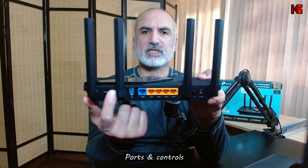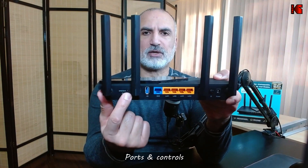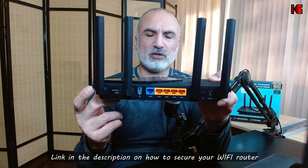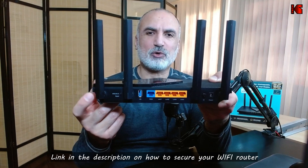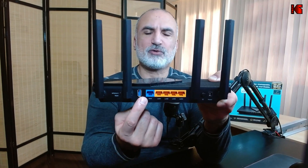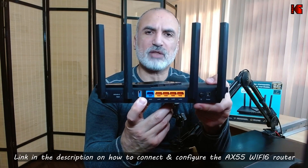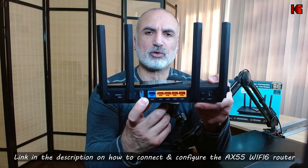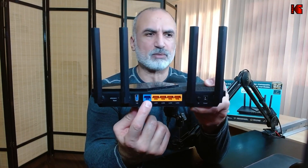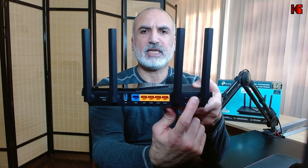On the back of this router you have a WPS button — I do not advise using WPS as it's not really secure. I've made a video on how to secure your Wi-Fi home router, so check the description. There's also a small reset hole, a USB 3.0 port, a WAN port where you connect your ISP's modem, four gigabit LAN ports, a power button, and the DC input.